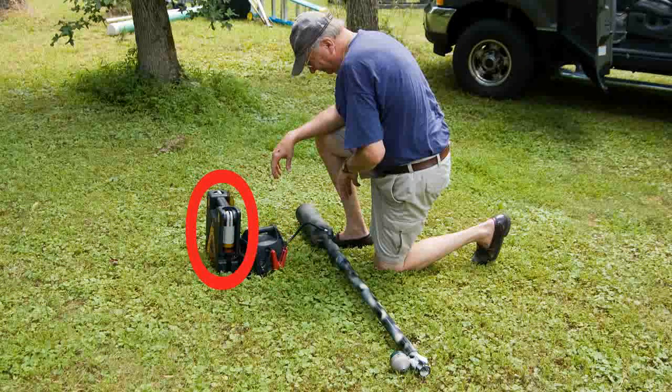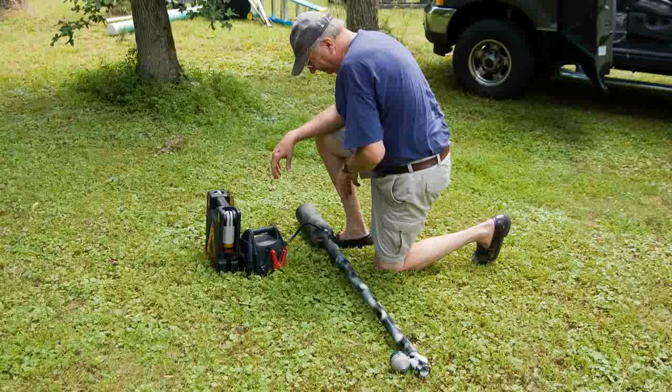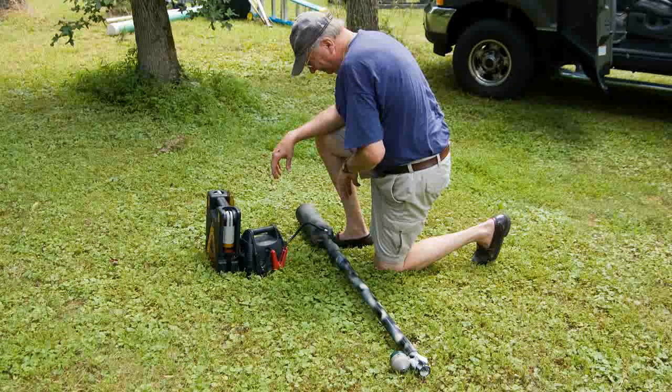Jim can vary the PSI. When he first started, he had this set up for 40 PSI, and the projectile went about twice as high as the trees. What he ended up using was about 25 PSI, and that worked just great.